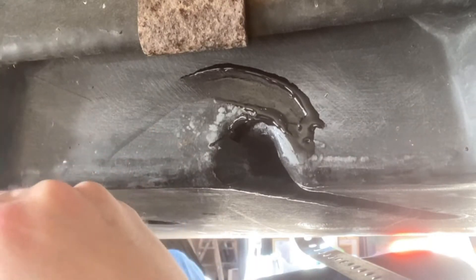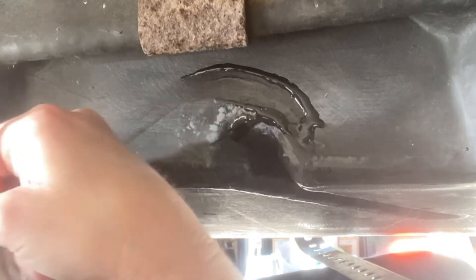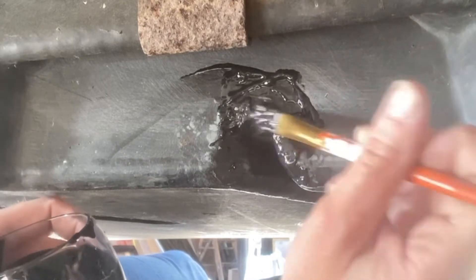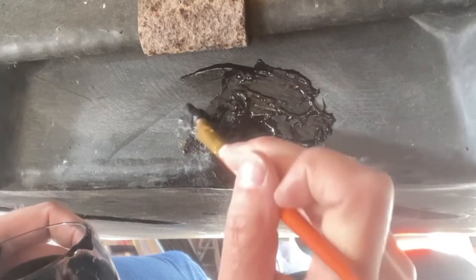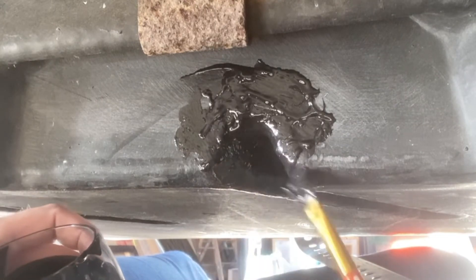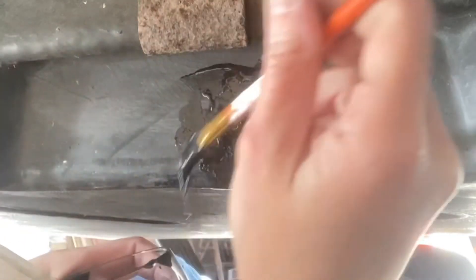After that, you need to make sure you paint it from the outside with the same mixture, and be very generous with it. I did about three layers with a lot of this product from the outside. I really want to make sure this doesn't leak, so I applied it all over — even outside the hairline that was leaking.